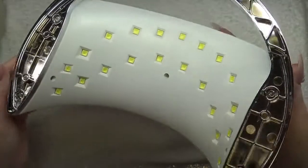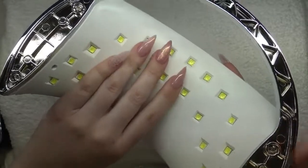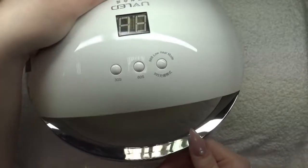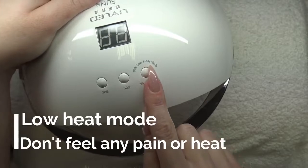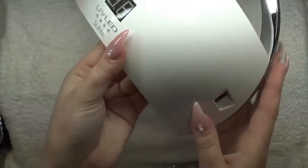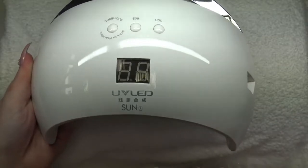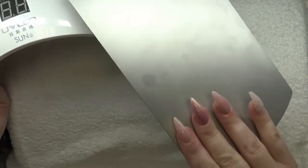For example, it cures all kinds of gels — UV and LED gels also. It works very, very fast. I love that because I can save so much more time. The lights in here are so bright that you won't have any trouble with curing the thumbnails, and that's a really important thing for me.